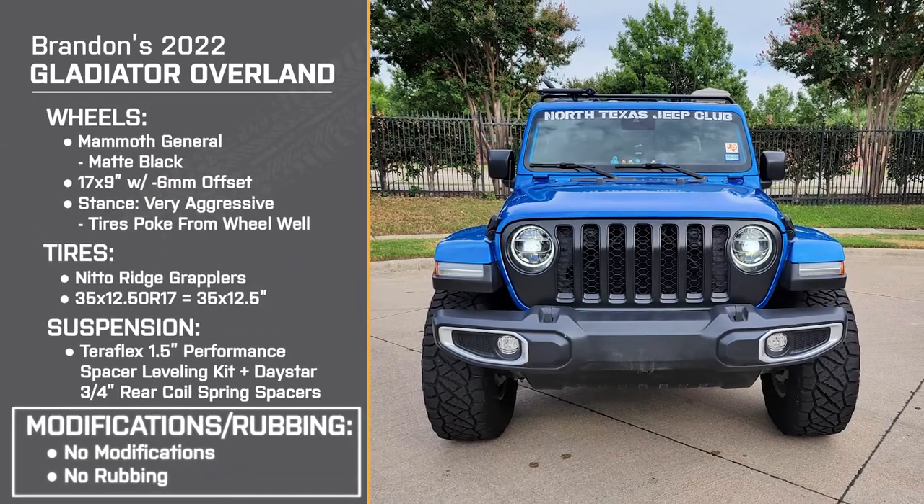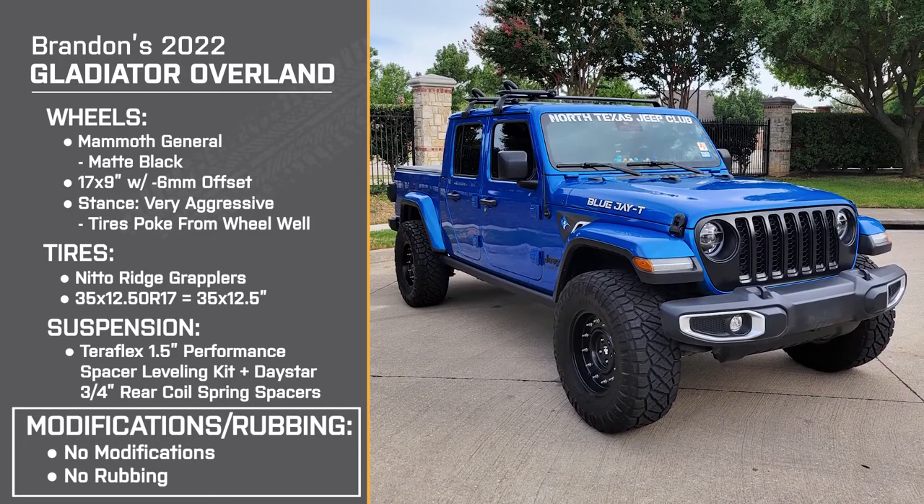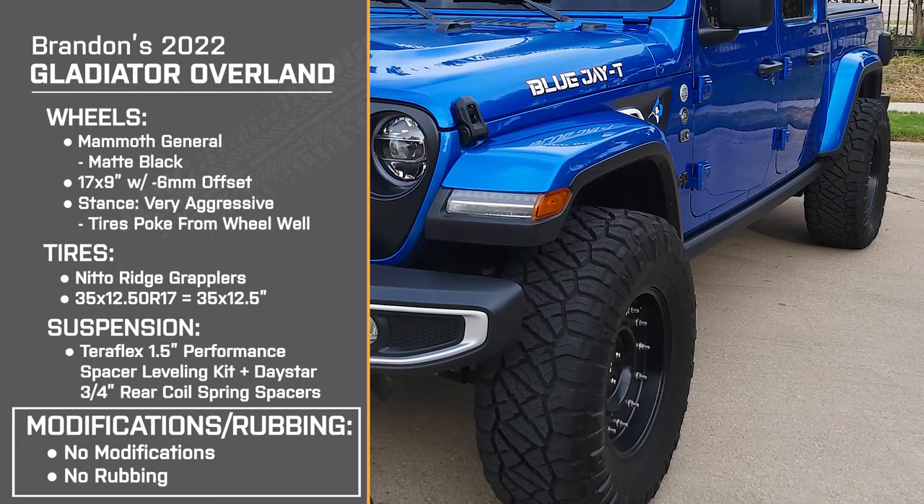Did you have any fitment or rubbing issues with the wheels, tires, and lift as it is? Absolutely none. It runs great at full steer — no rubbing at all.